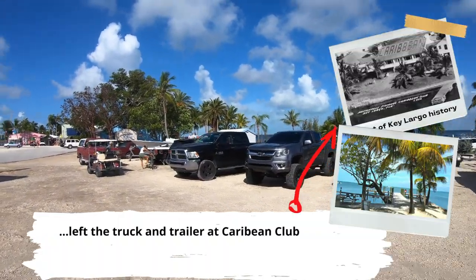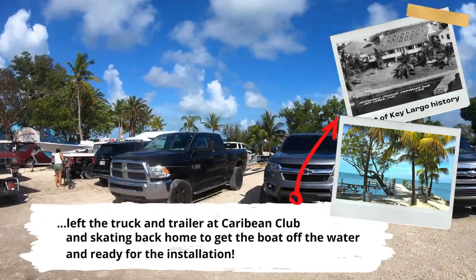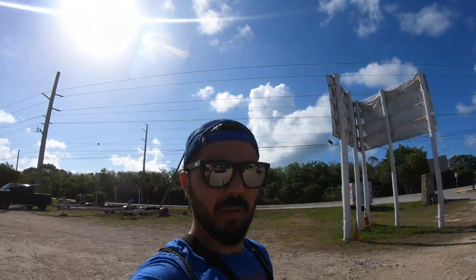Bringing it to the ramp over here — Caribbean Club — which is pretty much a non-existent ramp, but it gets the job done. See you on the return.